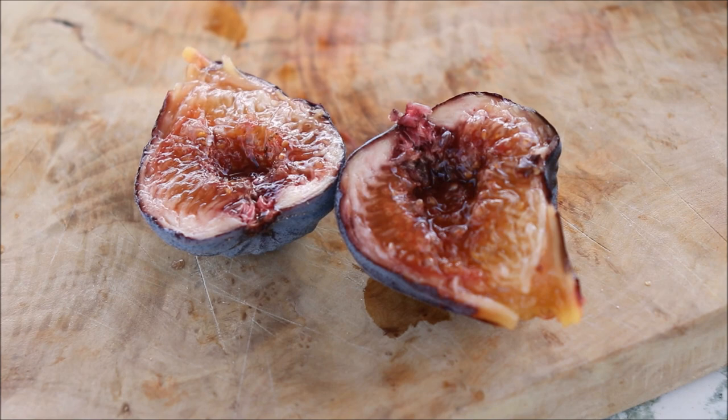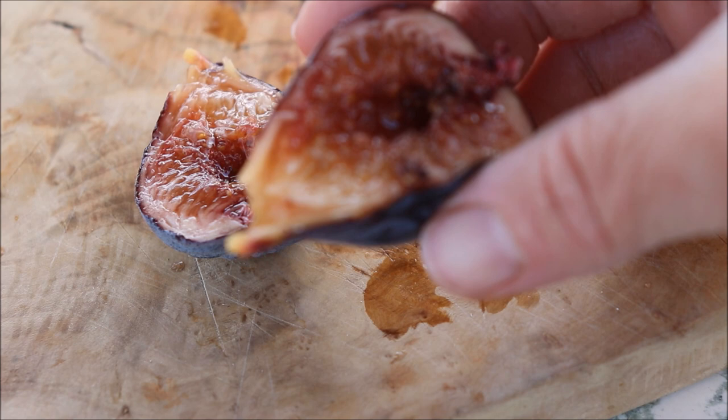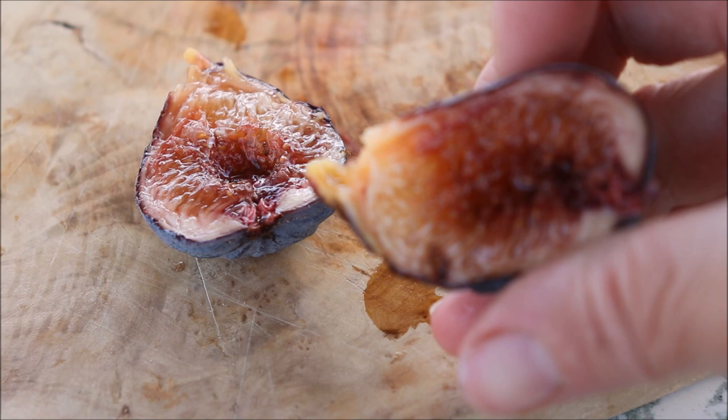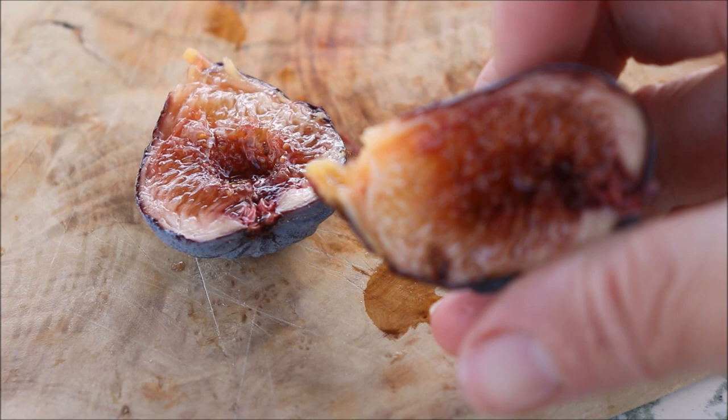The flesh on the inside is pretty unique to this one. The skin is very thin, almost like tissue paper. This is a very juicy fig — you can see quite a bit of nectar pooling in the middle there. And the pulp on the inside is very loose; it's not thick.